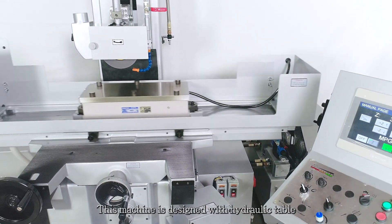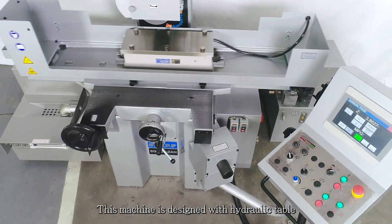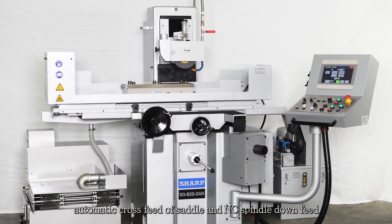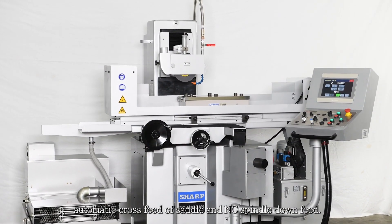This machine is designed with hydraulic table feed on longitudinal travel, automatic cross feed of saddle, and NC spindle downfeed.